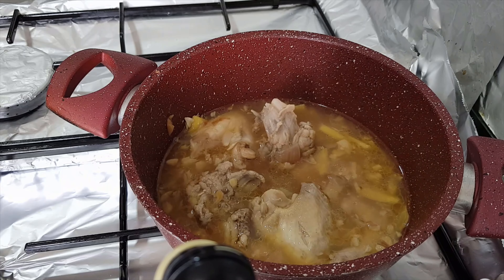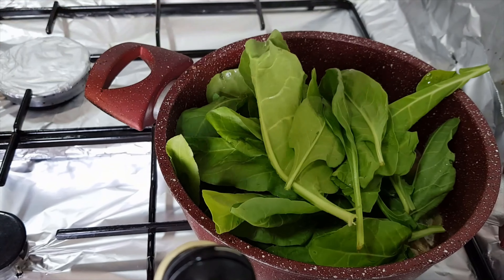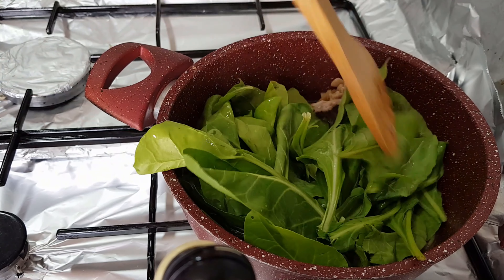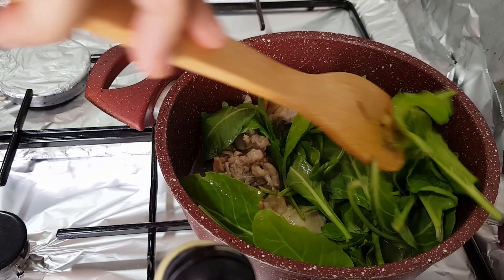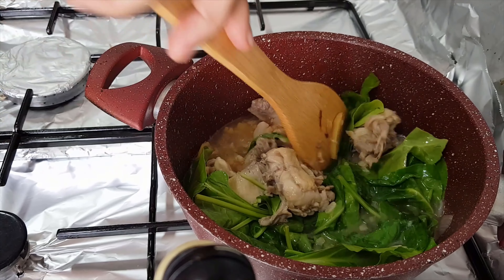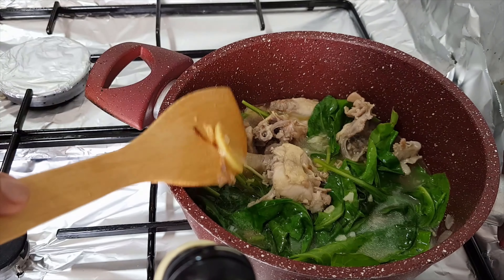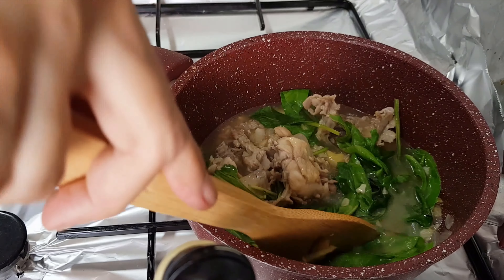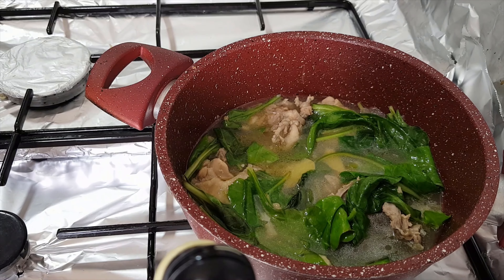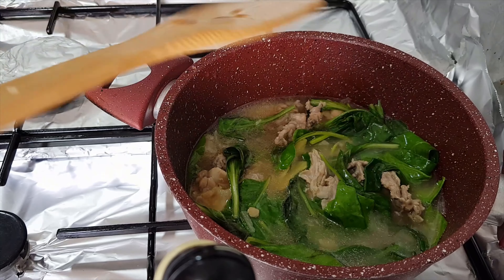Now I can add the spinach. We'll put it in the pot and let the spinach go into the water, into the broth. Maybe I need to add a little bit of water — actually I think this is just fine. So it's now done! We have the chicken tinola with spinach. Just as simple as that.